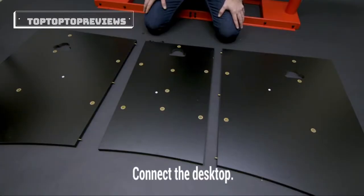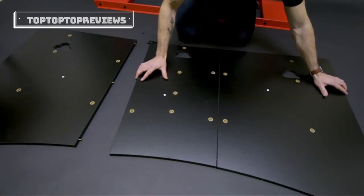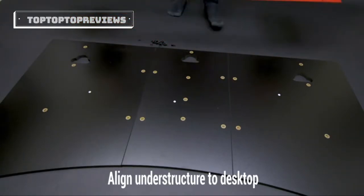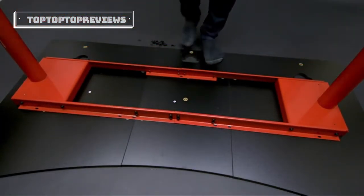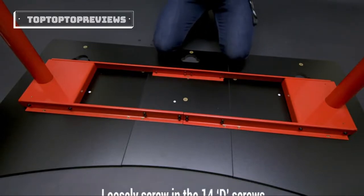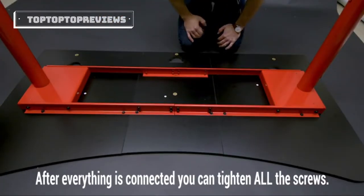For the next part you're going to want to have the table on a protected surface with the bottom part facing up and just simply put it together. Then you're going to have the understructure and just place it on top so it lines up with the holes on the table. Take the screws and put them in each of the holes — you're going to want to have it a little bit loose. Once you get all 14 screws in you can start tightening them.